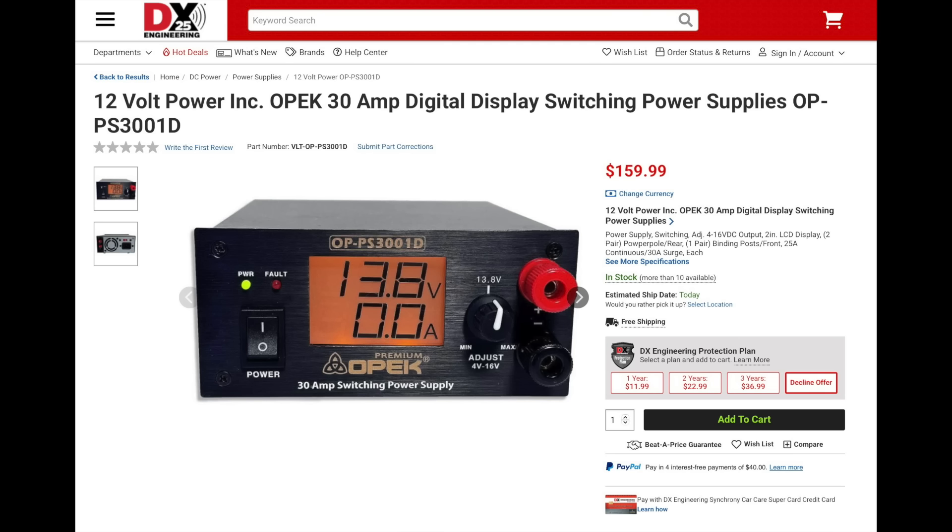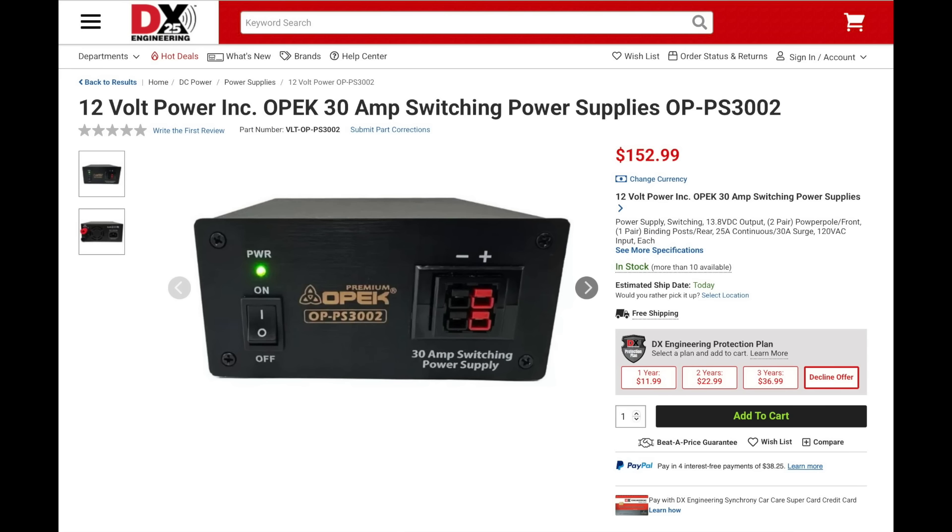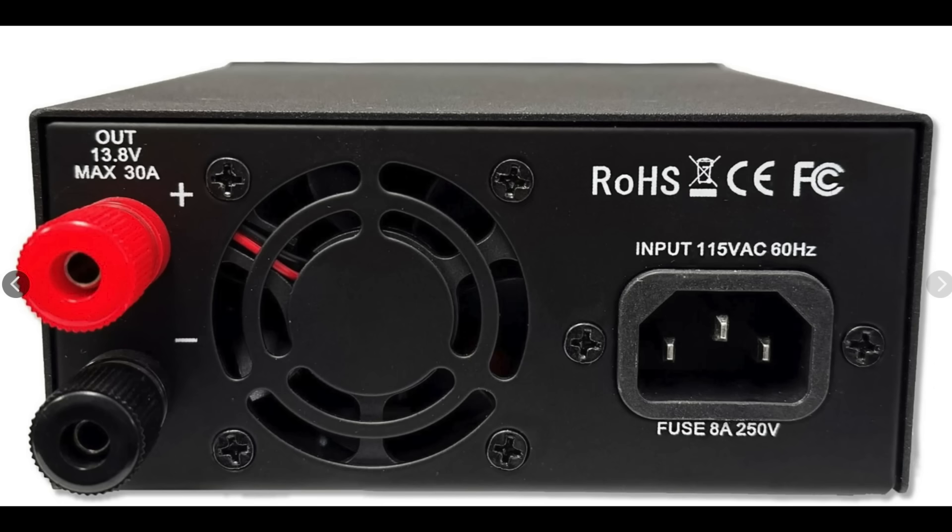12 Volt Power also has two new power supplies. The PS3001D is a 30-amp digital switching supply which is adjustable from 4 to 16 volts DC and is rated at 25 amps continuous and 30-amp surge. It also has an LCD display which shows voltage and current. The PS3002D is also rated at 25 amps continuous and 30 amps surge and has two pairs of power pull connectors on the front as well as a pair of binding posts on the rear.